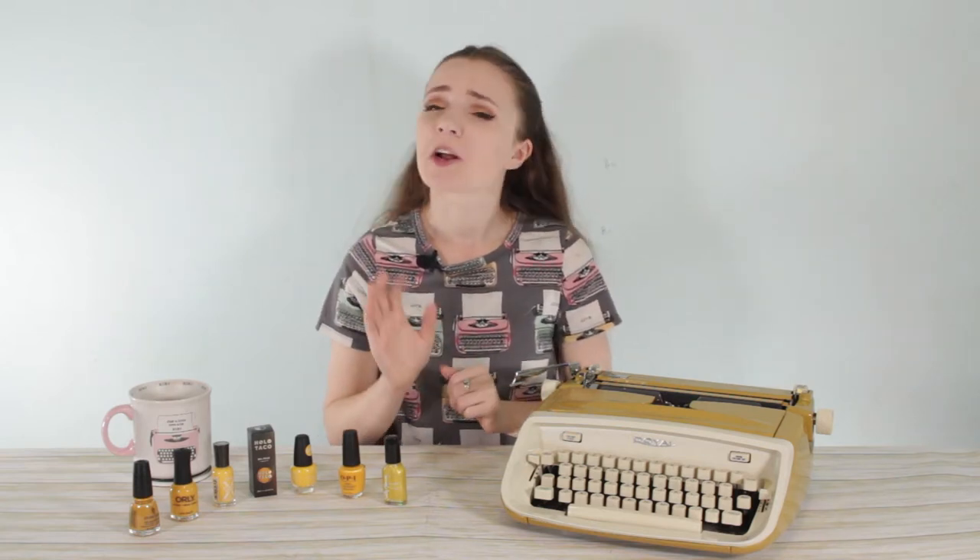And then I had to buy seven more nail polishes just to make sure I had the right shade of yellow. Now I know what you're thinking. If you're a 55-year-old guy, you're thinking you don't need nail polishes that match your typewriters. Or if you're Lucas from Typewriter Chicago, you're thinking you're a 20-something and don't need to match nail polish to typewriters. And I totally get it.